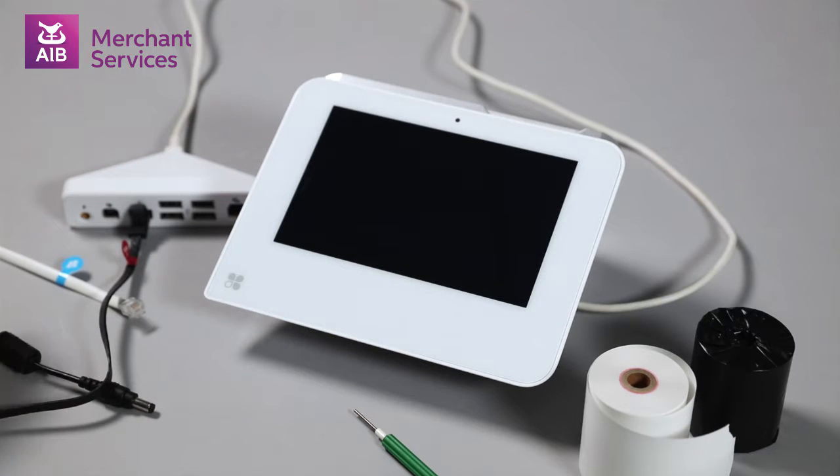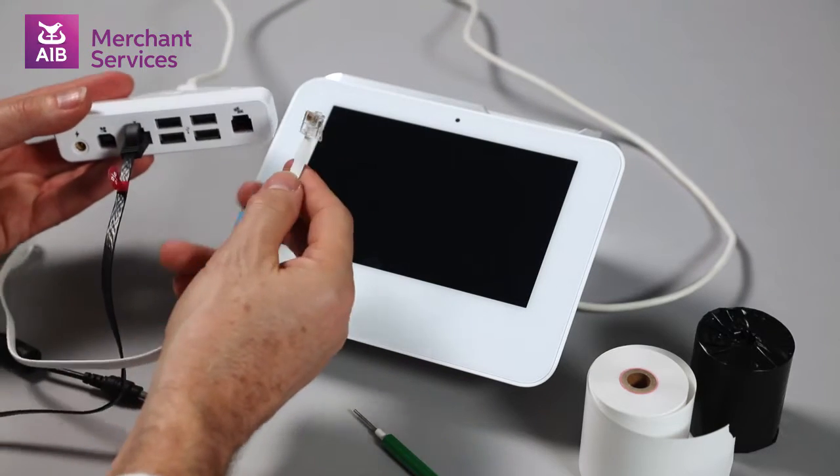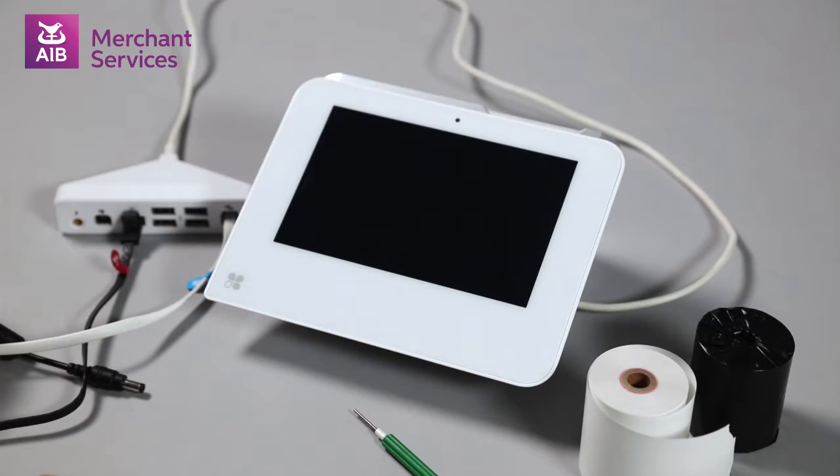If you have a cash drawer, take the white cable with the blue stickers on each end, and plug one end into the cash drawer port on the connection hub. This is the last port on the right, and the other end into the port on the underneath of the cash drawer.